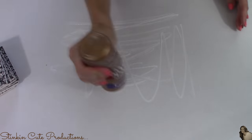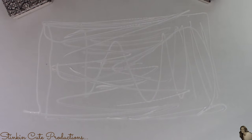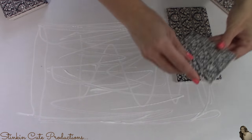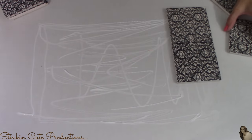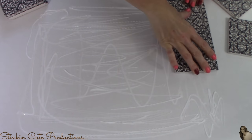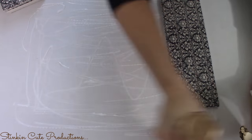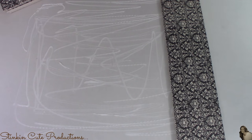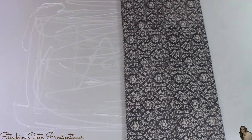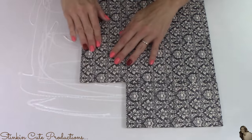I'll also be using some black liquid shoe polish and Aileen's tacky glue. I'm going to start this DIY by taking the Aileen's tacky glue and spreading it onto my cardboard. I'm going to lay all 12 of my ceramic coasters on top of this cardboard in rows of four, three long. When putting these coasters down, you want to make sure that the pattern of each coaster is all going in the same direction.